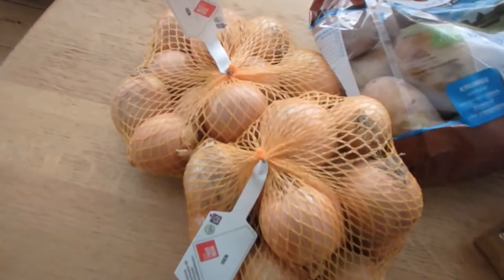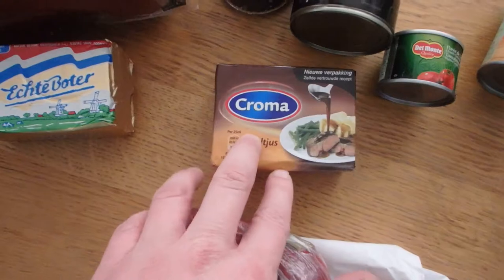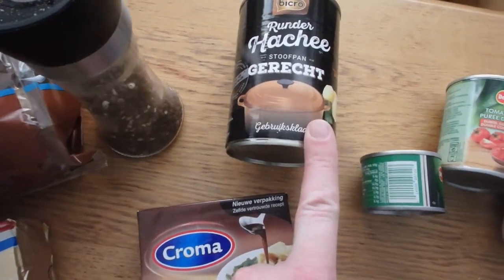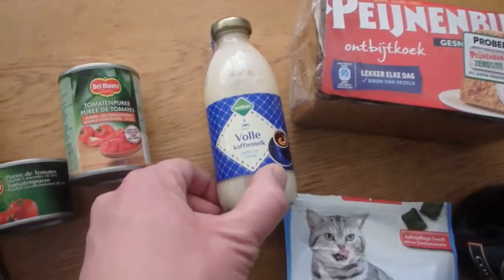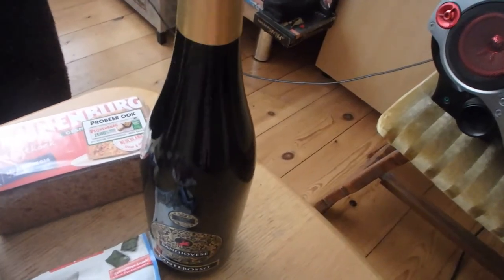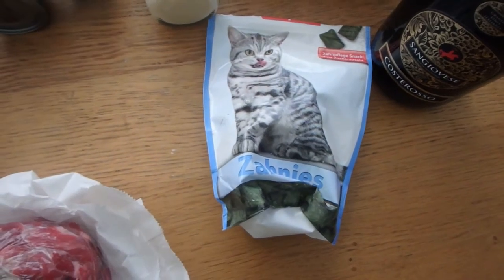So as you can see we've got here onions, potatoes, full fat butter, gravy, pepper, and this — this is supposed to be goulash, we'll see what happens. Del Monte tomato paste, full fat milk, a kind of spice I'll get the name for you later, a good bottle of red wine, some black bok beers, good meat — very good meat. And for the cat we have something nice as well. Let's get started.